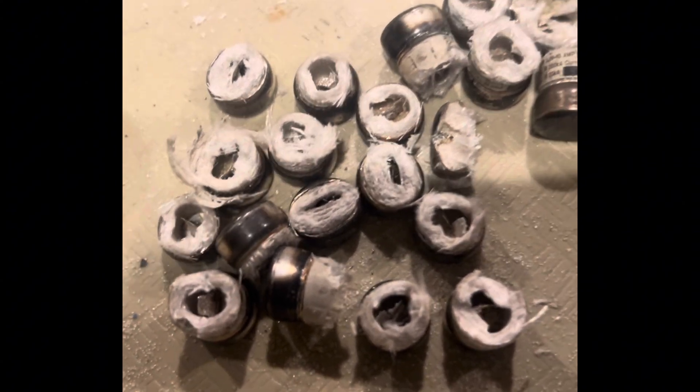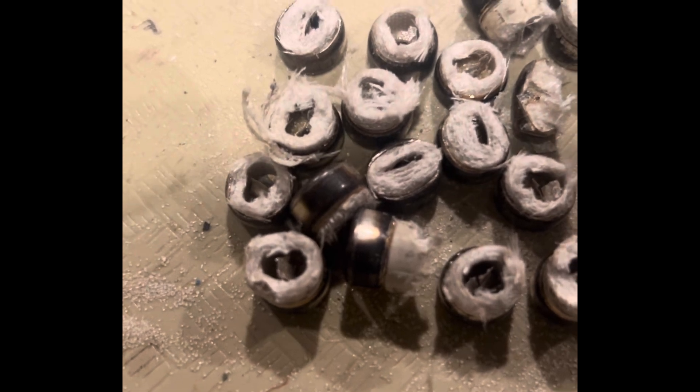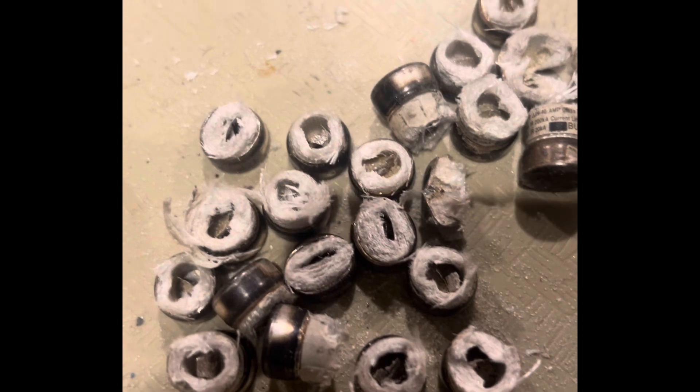I'm going to soak those in hot boiling water to see if they loosen up, or pull them out. If I have any trouble I'll just put it in nitric — that's fiberglass — and I'll filter the stuff out. We'll see how that goes.